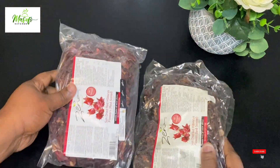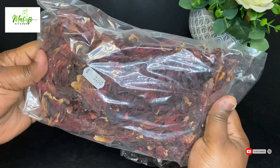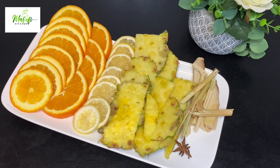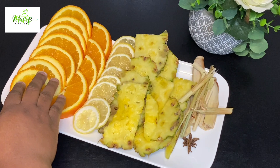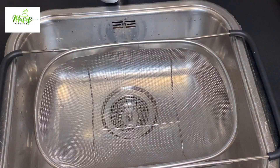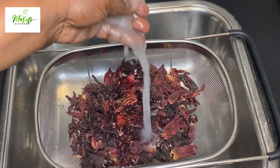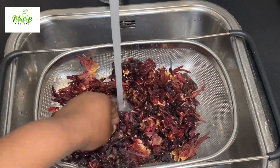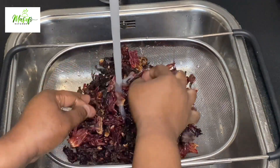Here I have my hibiscus leaves — I bought these from an African shop and I'll be using two packets. I also have some sliced fruits and aromatics: lemongrass, star anise, pineapple peels, lemon, and oranges. I'll go ahead and wash the hibiscus leaves — you have to be very careful to remove all unwanted particles and wash it very nicely before you use it.